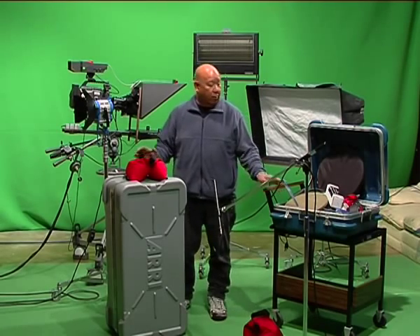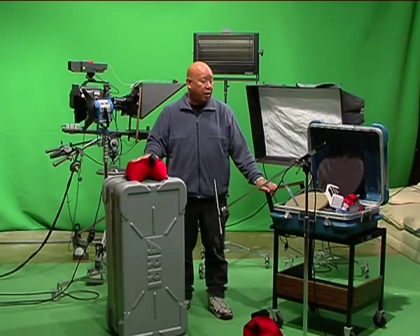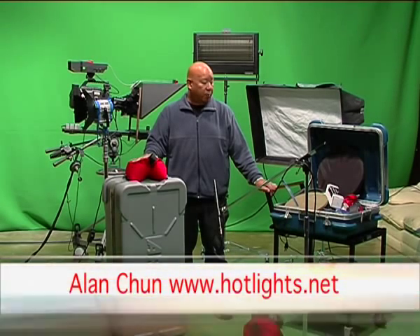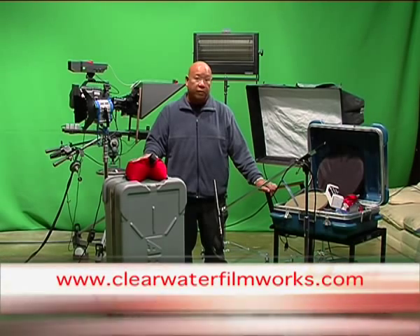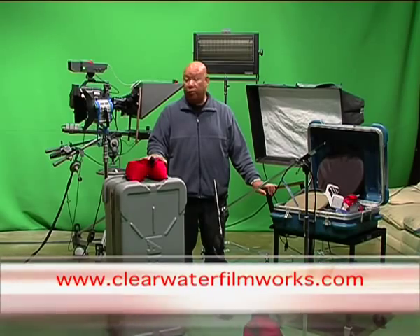So there you have it. With a basic understanding of most of the gear you have on a set, you should be able to get through most situations. When the director or the DP calls for a piece of equipment, you'll have a basic understanding of what it does, how it works, and hopefully be able to use it better.